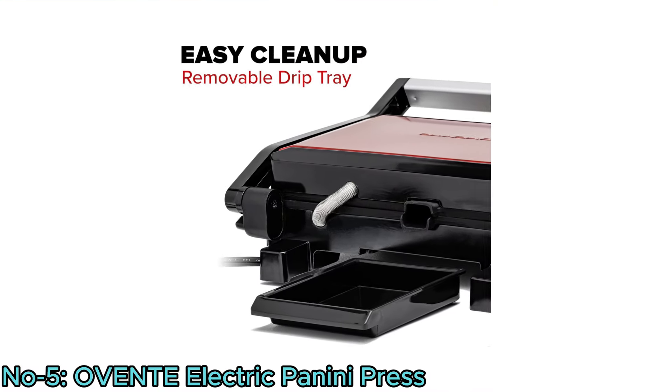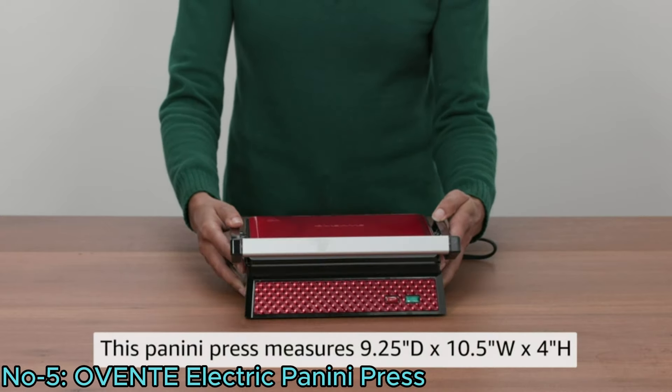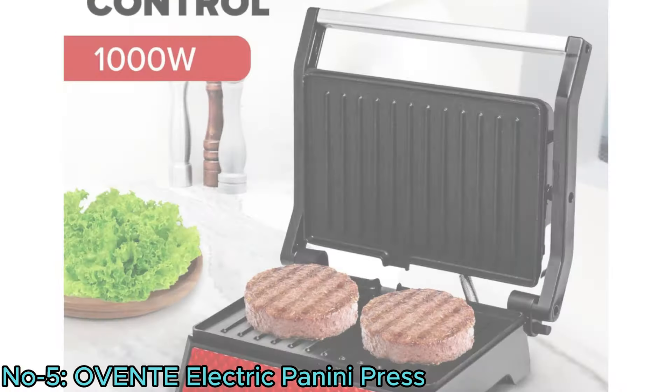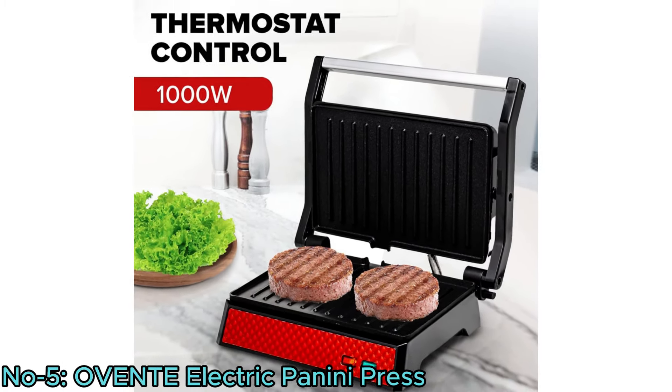Compact and easy to clean, it's ideal for small kitchens, dorms, offices, and road trips. The floating hinge adjusts to accommodate various sandwich sizes, making it suitable for any occasion.